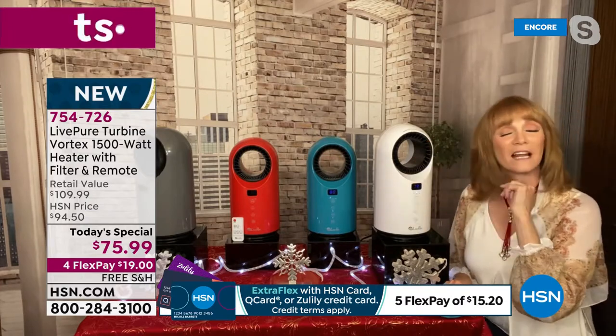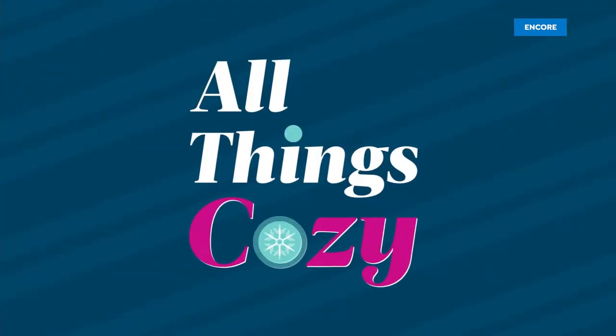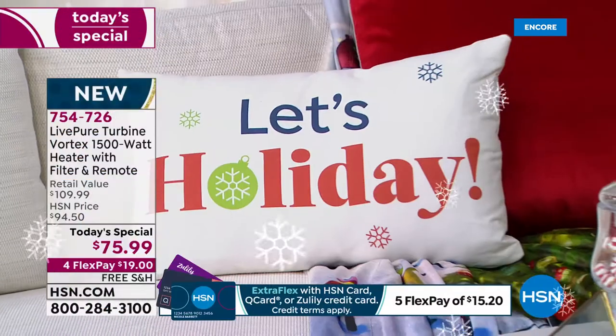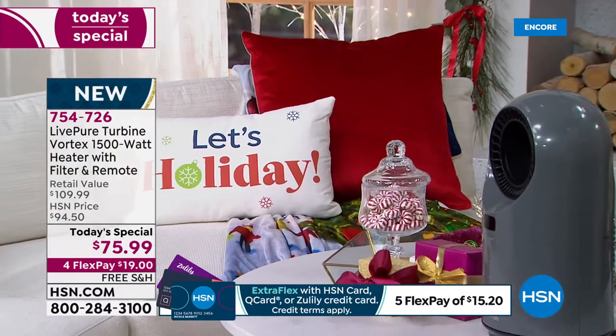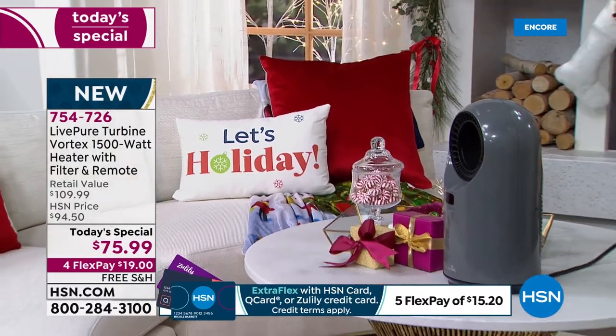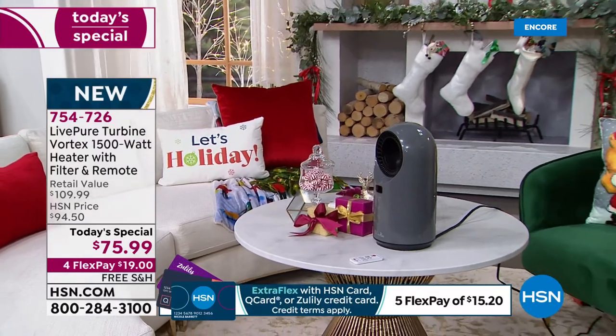You might think, 'Oh, that's little, it must not have 1,500.' It does. Even if it's the biggest unit anybody sells, it's going to be 1,500 watts — that's the most. So this is the most wattage you can have, which means it's going to deliver the best heat. And with the rotating feature, as that heat's going out, you can set it to one side of the room to the other.